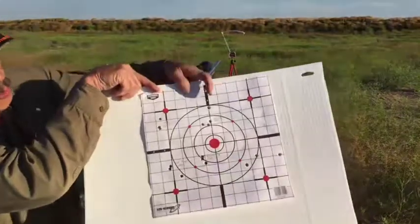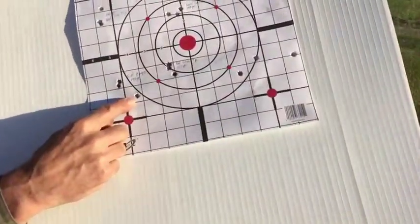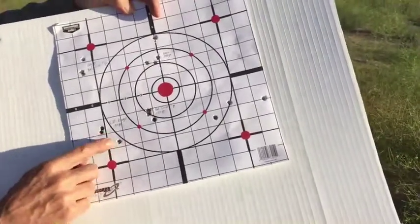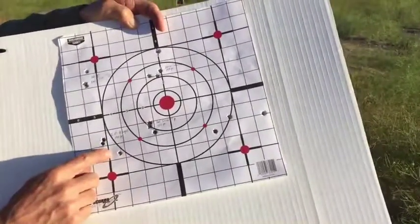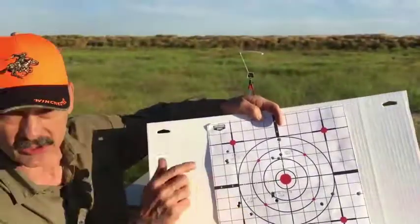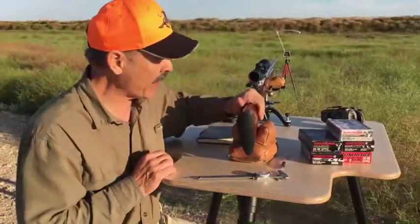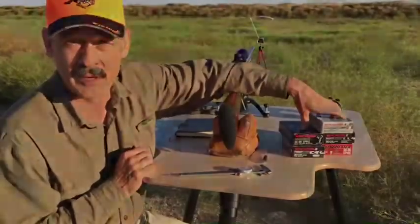It didn't group quite as well — I've got one flyer out here, but I think it's probably going to tighten up if I shoot it a few more times. So I'm going to experiment with that and shoot some five-shot groups and just see how consistent it is. But that's the technique for determining how accurate your rifle is with each different type of ammunition.